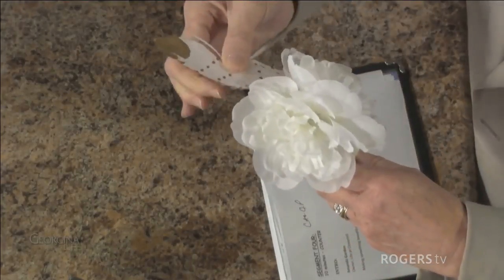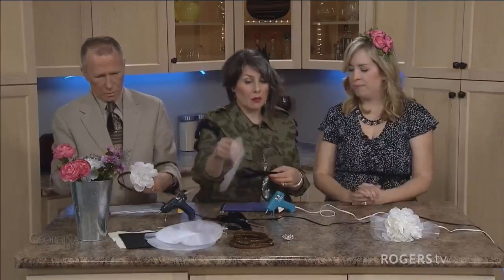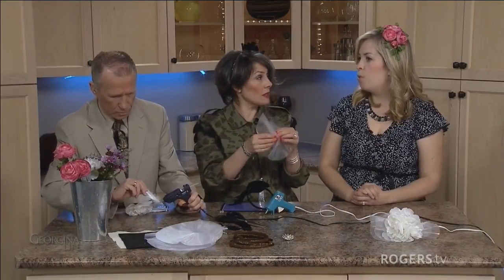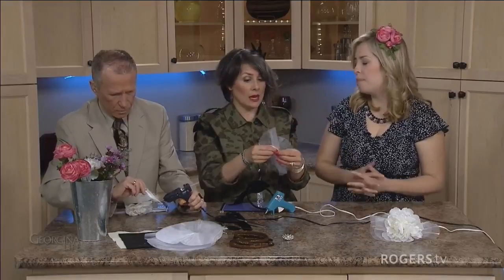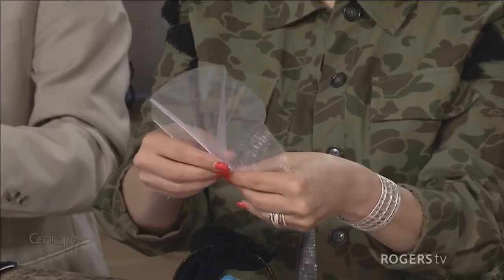Once you have your seedlings and you're growing your flowers, you also do dried stuff in the fall as well. We do dried in the fall, yeah. But once we get going, flower season is really, really busy from about July to September.